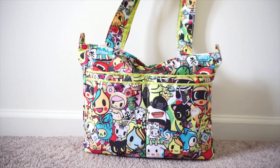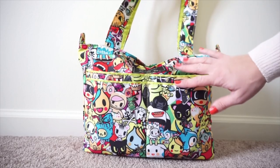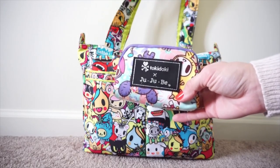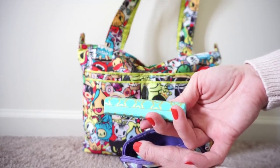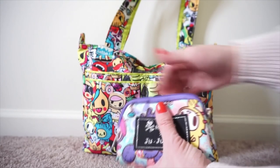This is the packing portion of the video and I have the mini Jujubee Beelite packed up as a purse for myself. If I'm going out alone or on a date with my husband, this makes a really cute date night bag. Starting with the two front pockets here — in the very front pocket on the right, I have a small set piece in Perky Toki. In here I just have a travel charger for my phone. It charges my phone up super fast, so if I'm out and don't have enough power on my phone, I'll just plug this in and it works great.